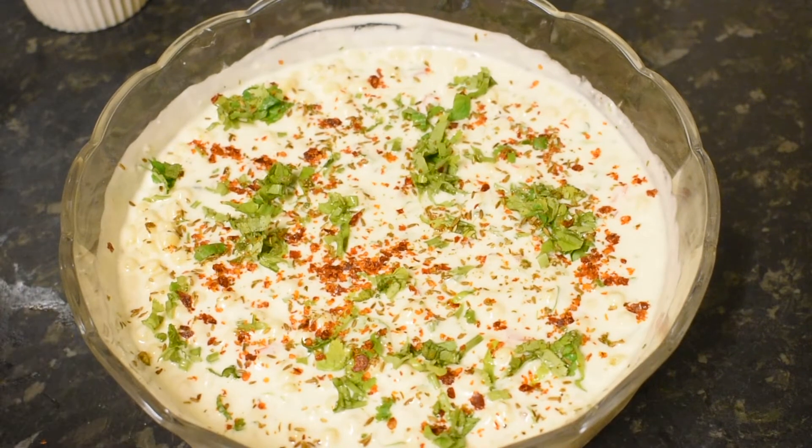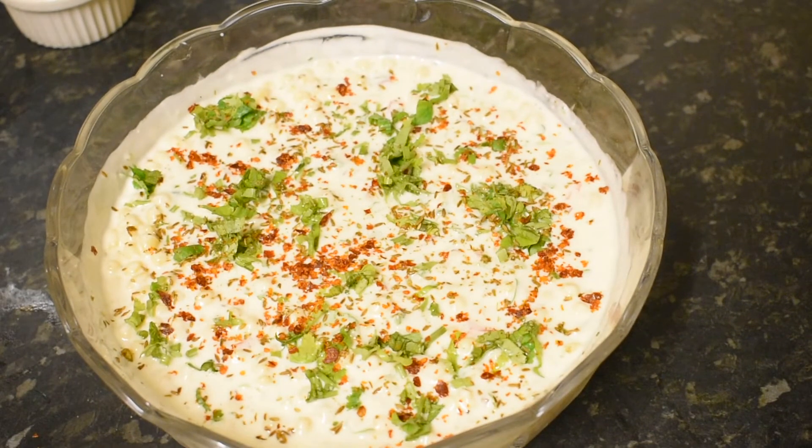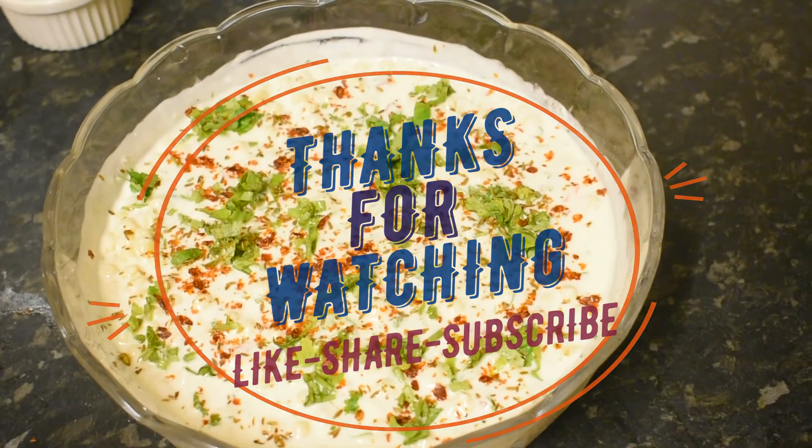Try it too — I am sure you will enjoy it. If you are using my recipe and you like it, please do like and subscribe. Press the bell icon so that you get notified of all my recipes. Peace be upon you.